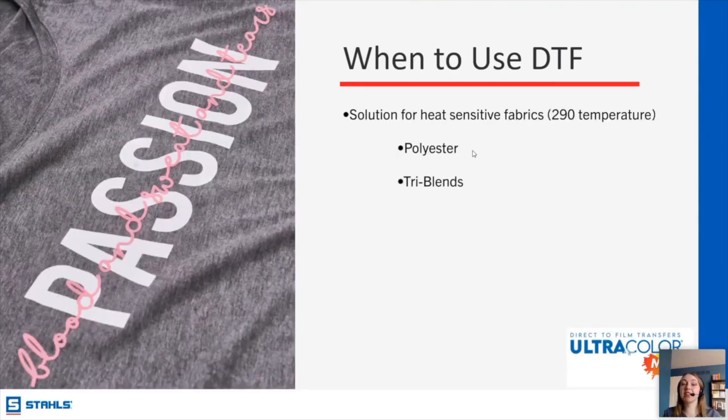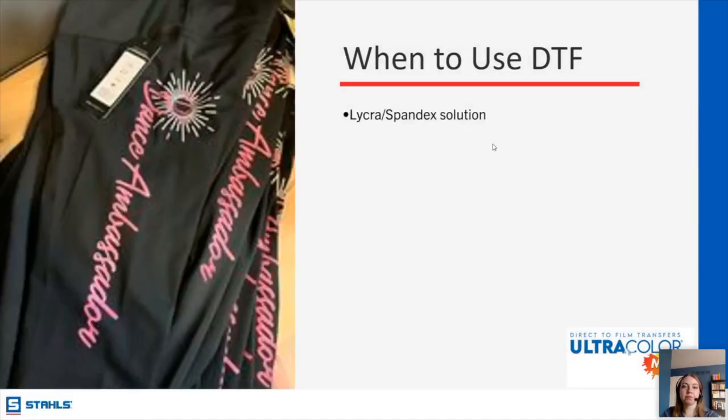DTF is really great for heat-sensitive fabrics. Our product applies as low as 290 degrees, which means you can put it on almost anything — polyester, a tri-blend shirt with spandex. It has a nice stretch to it as well, so for workout apparel and things like yoga pants where you need that stretch, Ultra Color Max has the ability to move with your fabric. With certain types of HTV you'd want to be careful and make sure you're using the right one so it doesn't crack when you stretch the fabric — with DTF, you won't have that problem.